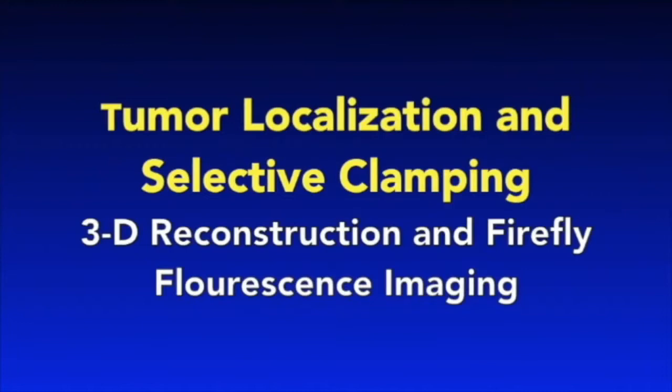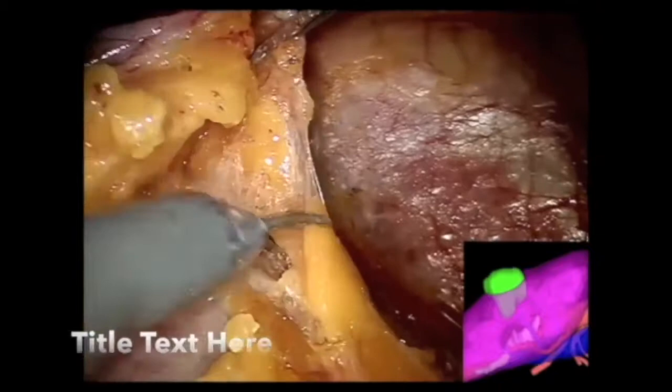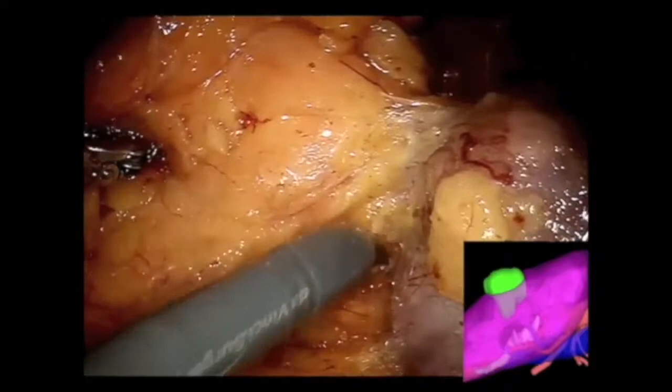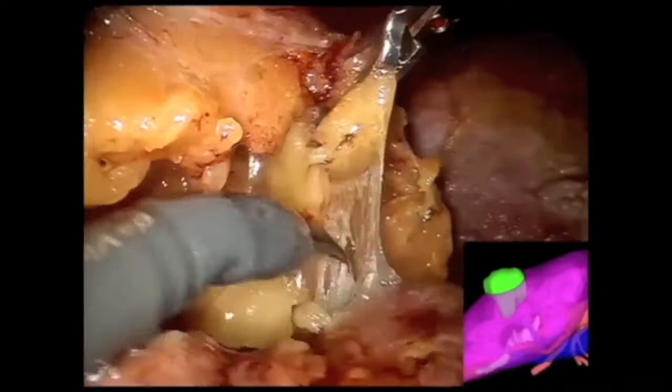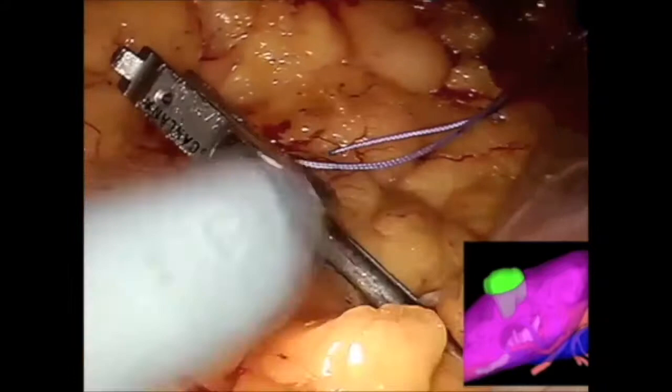Using the 3D model to predict tumor location, a posteriorly based mass is isolated from surrounding perinephric fat. The model also predicts the location of the posterior branch of the renal artery, and this is clamped in preparation for selective arterial clamping.